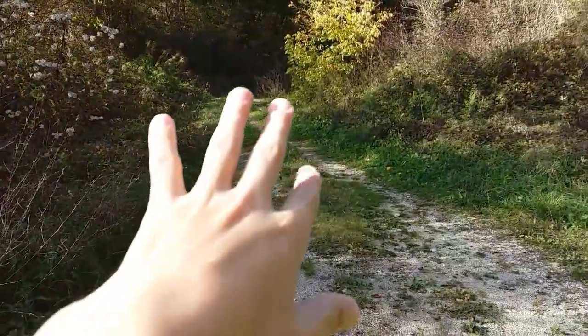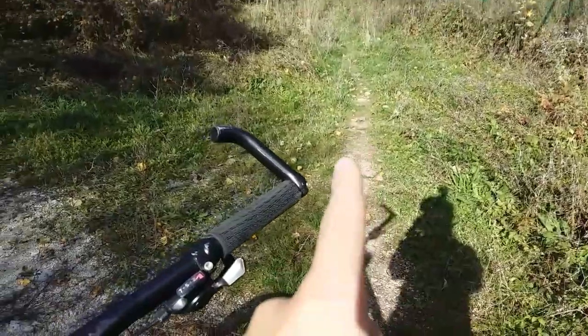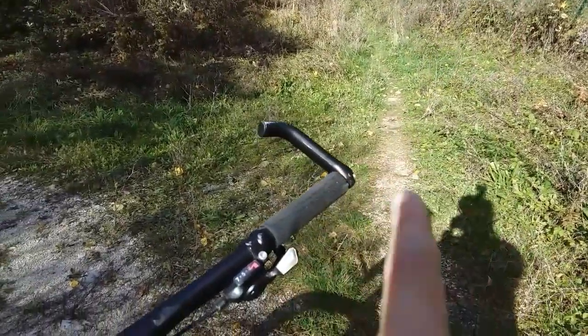Look — no, that's enduro. Trail. Perfect trail.